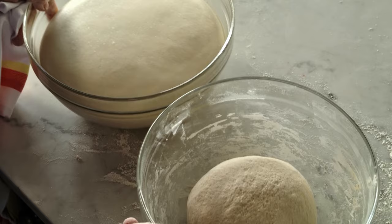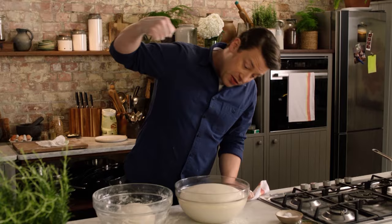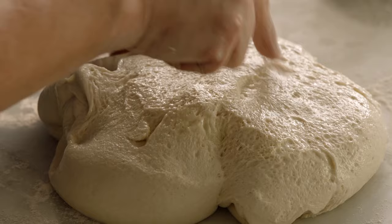What we want to do now is knock it back. We'll do that by punching it like that and you'll see it just — boof — collapse. Once you've knocked it back, just take that out and we'll give it another little short knead just for a second. You can see all the little bubbles — look at that — so we'll knock those out.